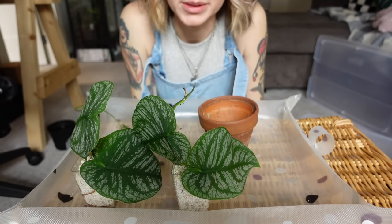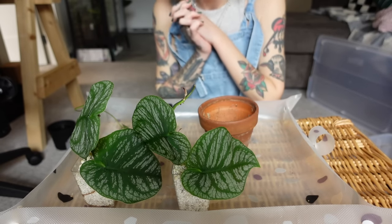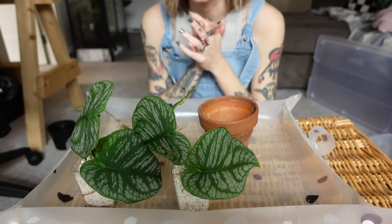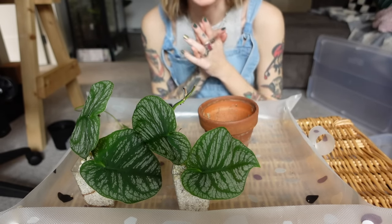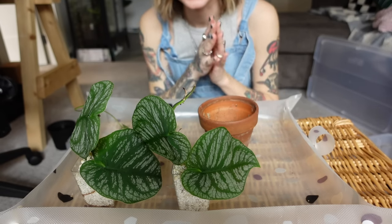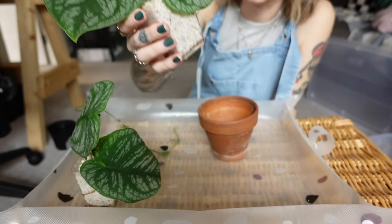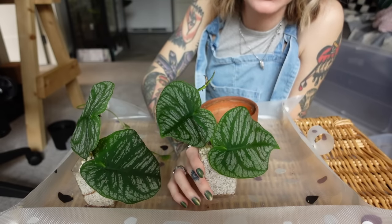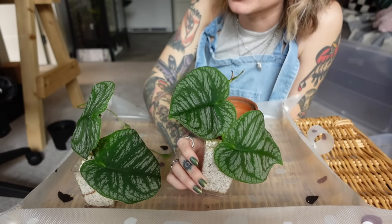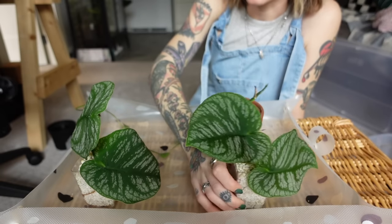Next we're going to be working with Monstera Dubia. Like I said, I should have potted these up a long time ago, but I'm finally catching up — I finally have that spring burst of energy. I feel like winter kind of makes me fall behind on plant chores because I'm just not as inspired or energetic. These have both been rooting in perlite. I do still have a few single-leaf cuts rooted in sphagnum moss that I'll keep as backups.